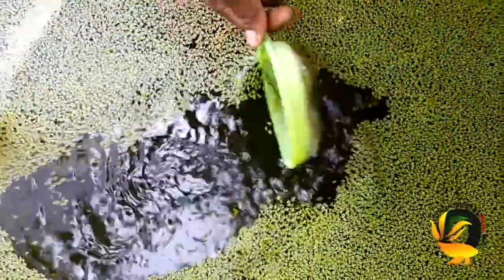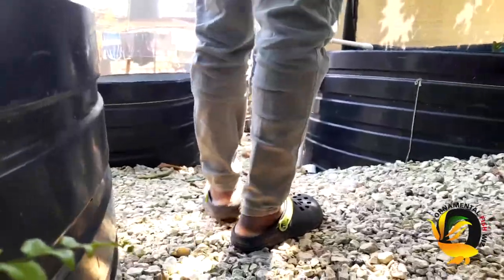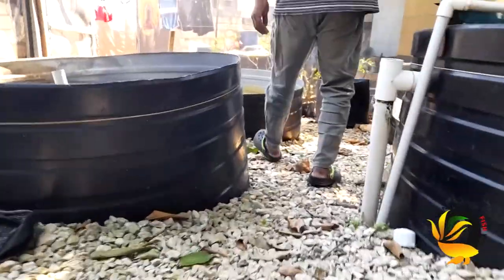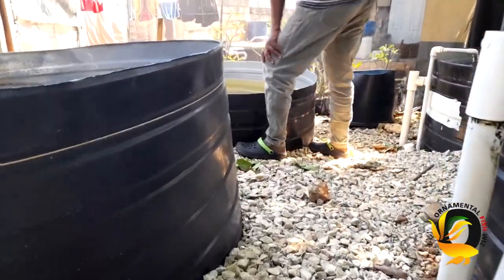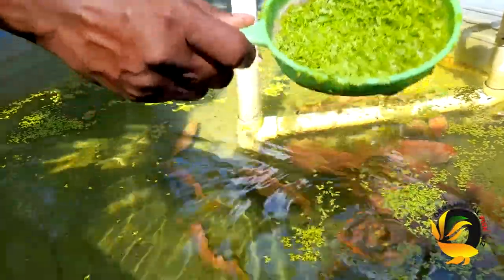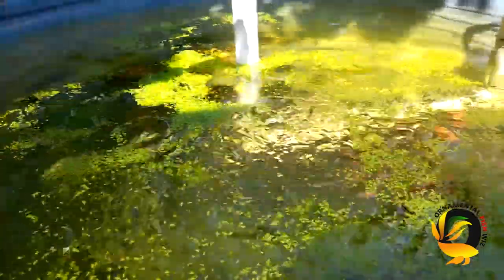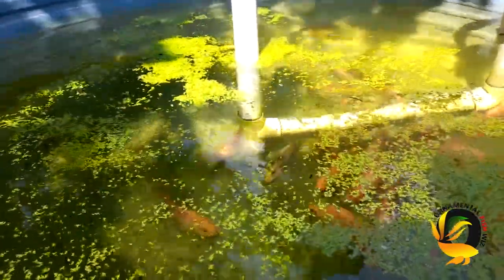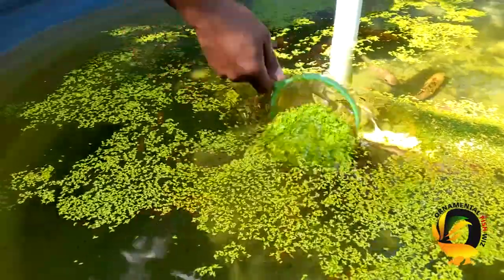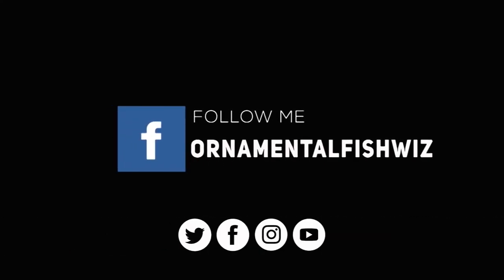I also notice a quick growth rate whenever I combine duckweed in my feeding regime. As you can see here, I'm harvesting some duckweed — I grow it in my live bearer area, then harvest it and place it where my koi and goldfish are. One thing to be aware of is that duckweed spreads rapidly and can block your surface air.